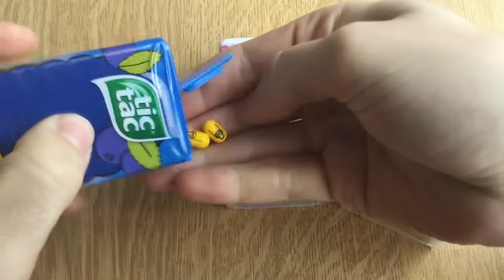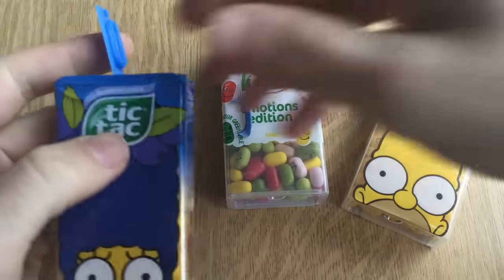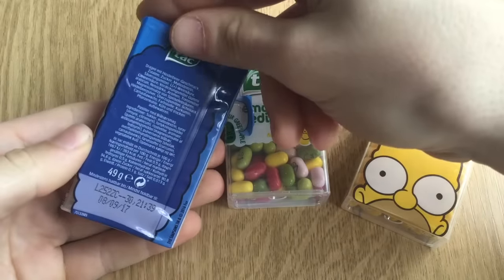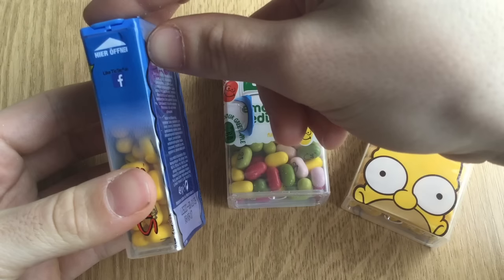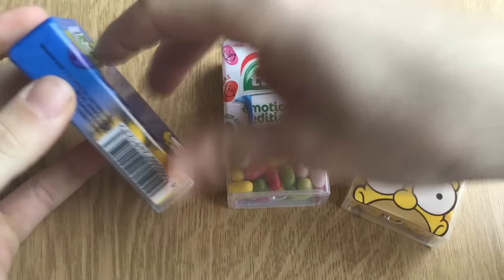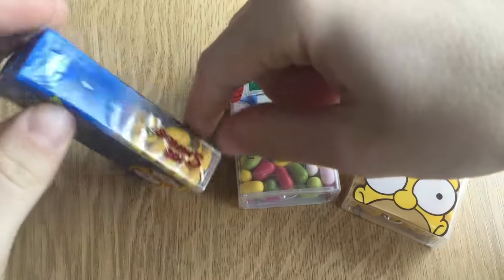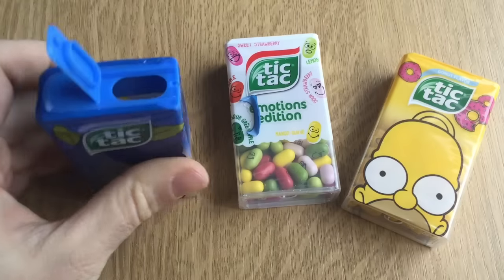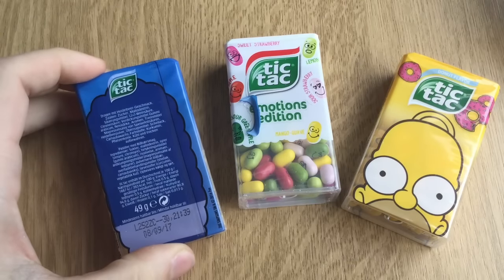Let's start with Blueberry. Look at this — we have Marge here. They're yellow. Interesting that they put them yellow. Hey guys, there's like a little peppermint in the end. Super, super weird.